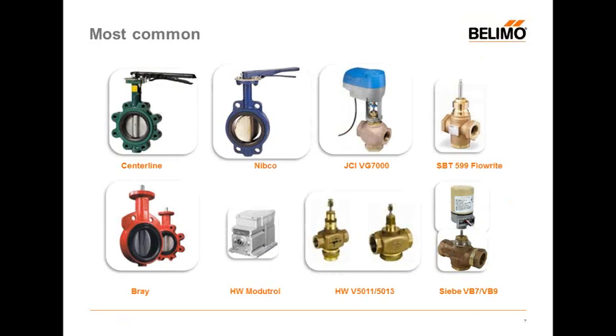Going deeper, what would be considered stock covers the most common things out there: centerline butterflies, Nipco, Bray, and a whole host of competitor globe valves — Johnson Controls, Siemens, CB (now Schneider Electric) BB-7s — the beer cans as they're called — and Honeywell 5011s. Our linkages in the stock category directly fit any one of these valve types. We have all the information on file. For example, if you have an old Honeywell monotrol motor and want to foot-mount it, some of our linkage kits were designed with the foot pattern to match the monotrol — a like-for-like drop-in replacement.